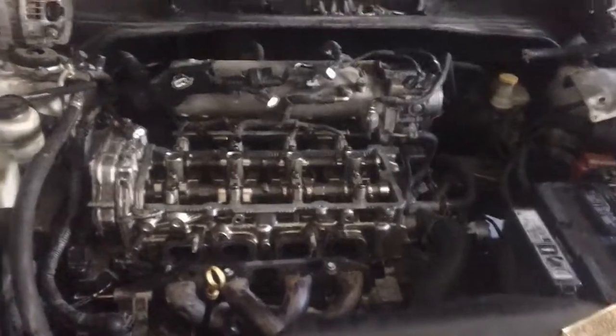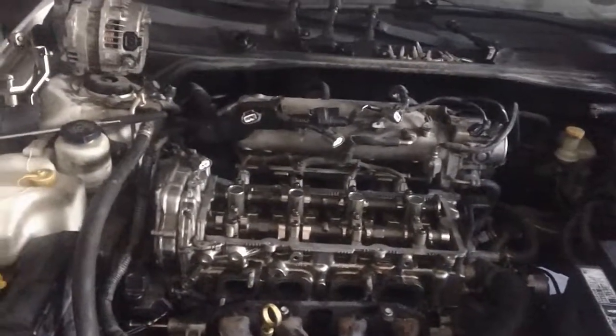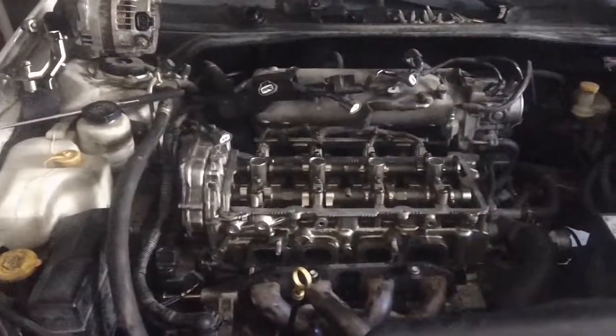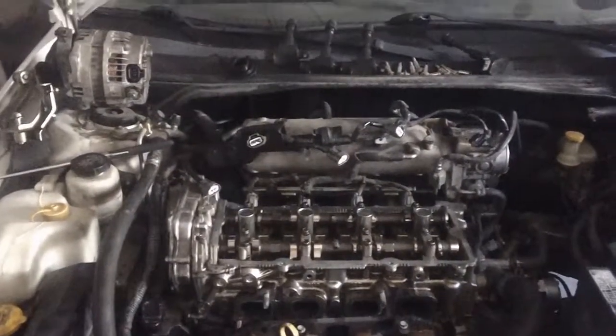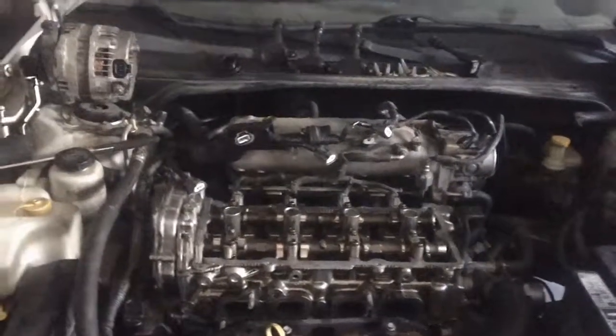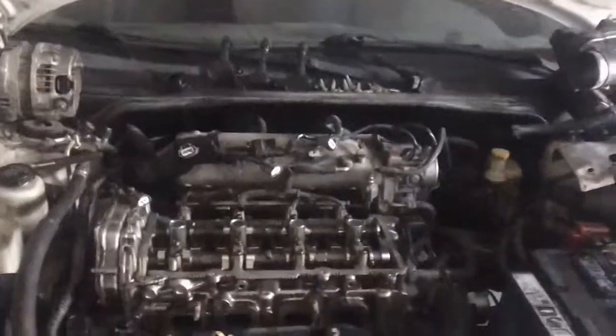Anyway, I just thought I'd get another video up — it's been a little while. I think the last one was just showing how loud the exhaust was on the 540i. Thanks for watching.